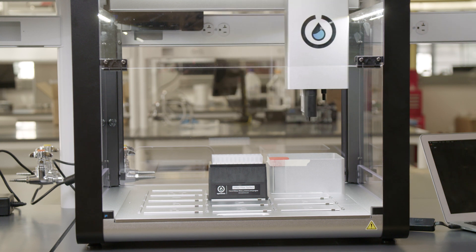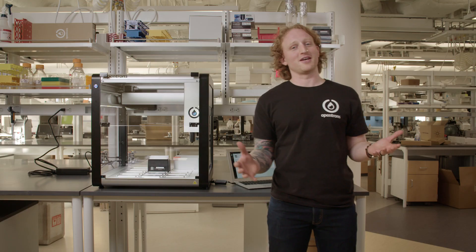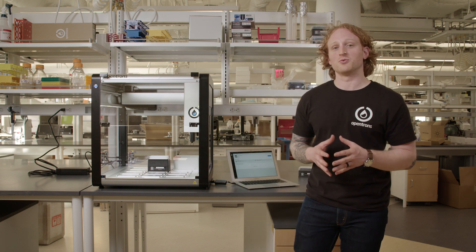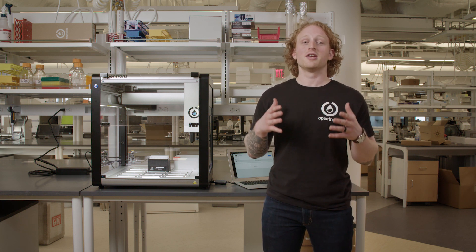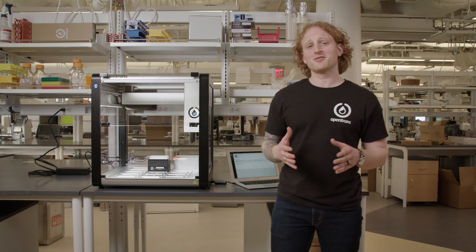The OT2 will home now. Tip length and pipette offset calibration are now complete. I am going to stop the video here before going on to running a protocol. Thanks for checking out the sixth video in our From Box to Protocol series. Now that I have calibrated the tip length and pipette offset, we are going to move on to actually running a protocol. Thanks for checking out the video and bye for now.